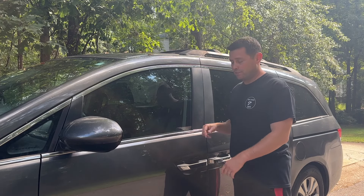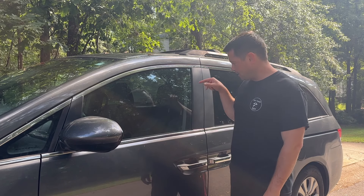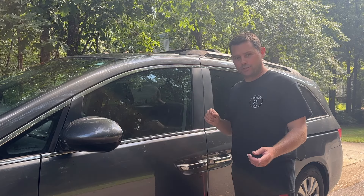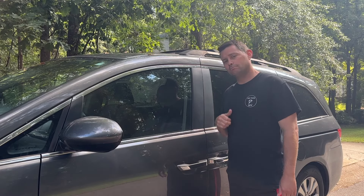Welcome back to Try This DIY. In today's video, I'm going to show you how you can get into your car if it is locked — our keys are right there. I'm going to show you guys one way that you can get into this vehicle without your keys. So let's dive in.